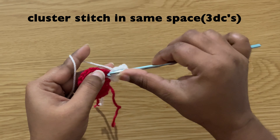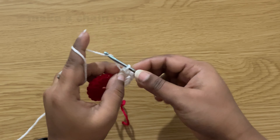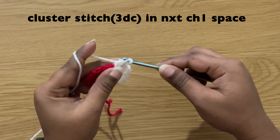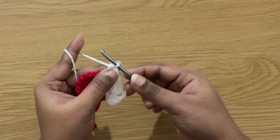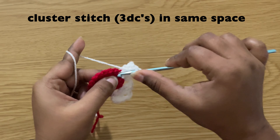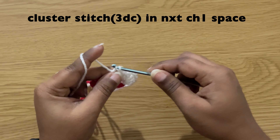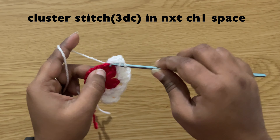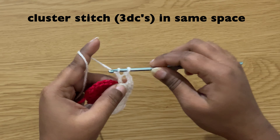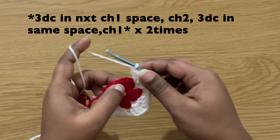Then make a chain of two and make a cluster stitch in the same space — three double crochets. Chain one, and in the next chain one space make a cluster stitch — three double crochets. Chain two and make a cluster stitch in the same space. Chain two and make a cluster stitch in the same space. Chain one, continue like this in the next two spaces.